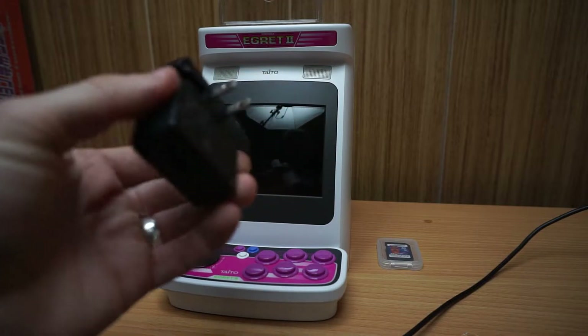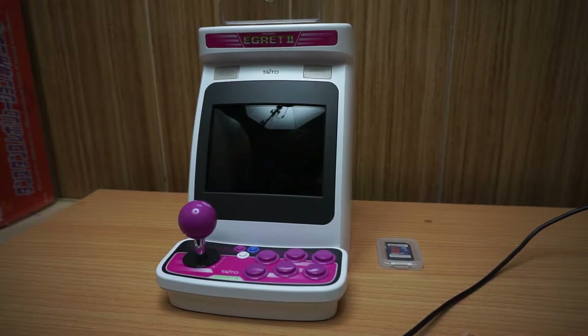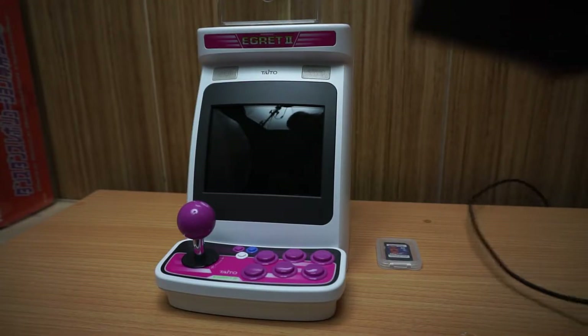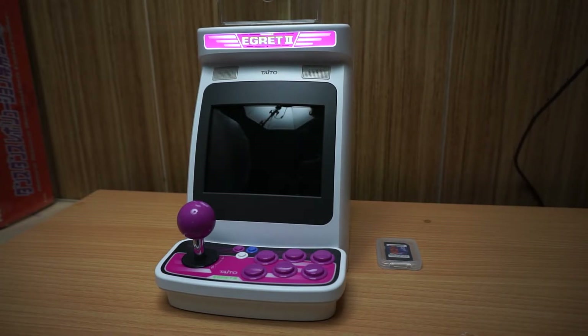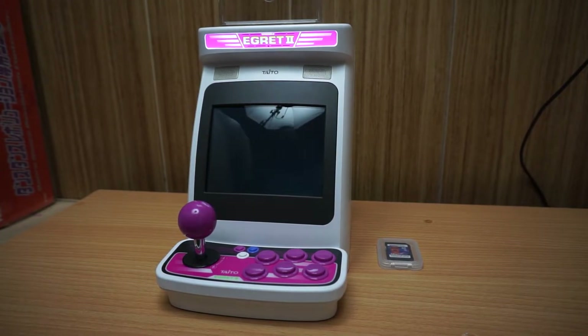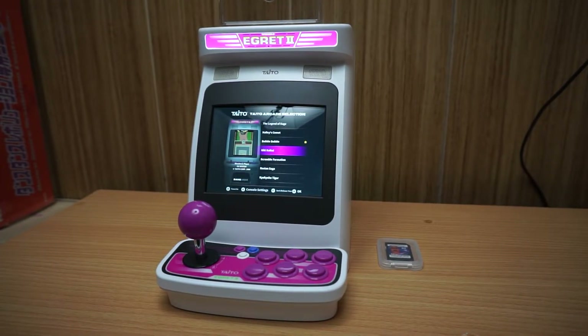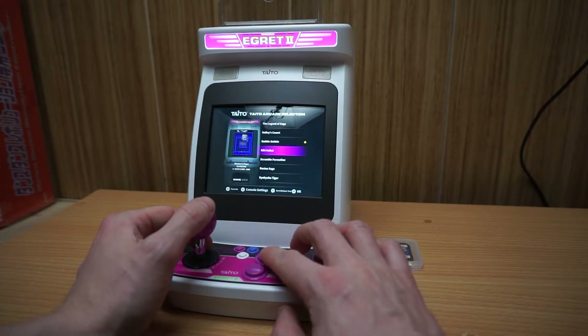I'm going to swap out the USB adapter. I'm using this Sony one — perhaps it's just not compatible, maybe the voltage is weird. It says input 100 to 240 volts and output 5 volts at 0.5 amps. I'll try a different one. That really kills the mood. Back with a different adapter — it's less pretty but it says 5 volts at 3 amps. We'll see — there may be a specific adapter you have to use, which sucks since it didn't come with one.